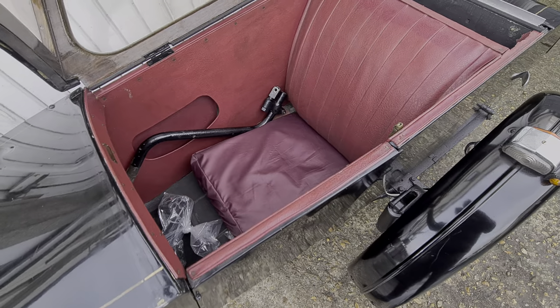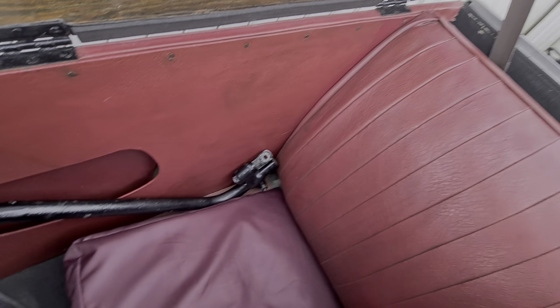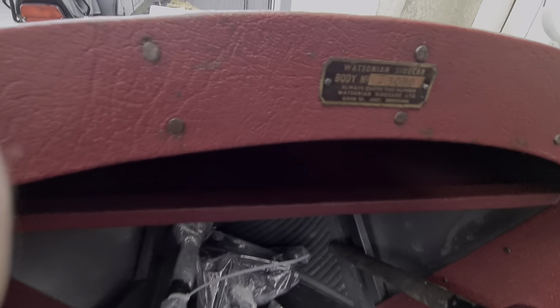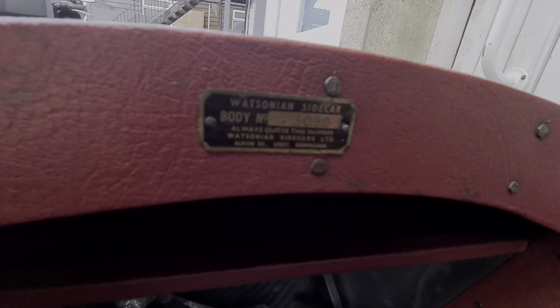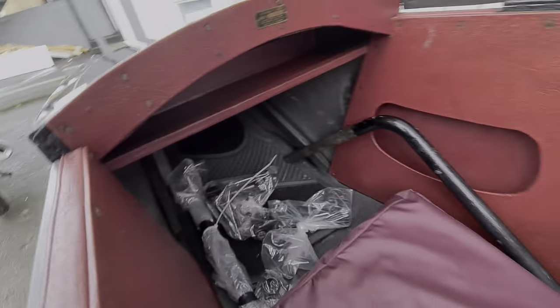I'll open this up here. We've got some nice woodwork in here — this is all quite nice. Inside we've got the gooseneck and some other brackets and things for fitting it to your bike. We've got a nice dash with a nameplate and some serial numbers.